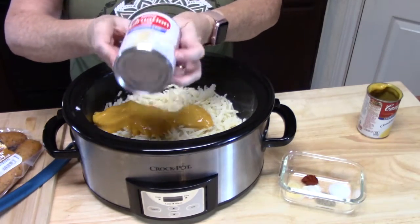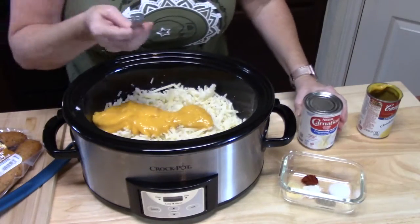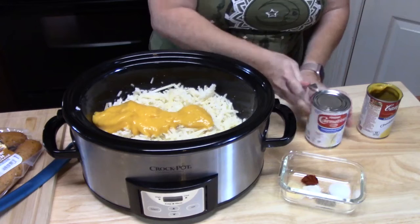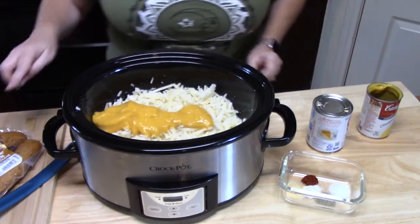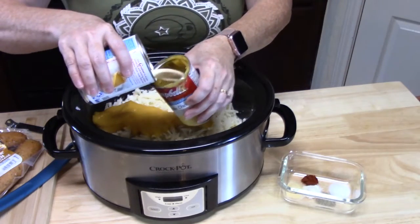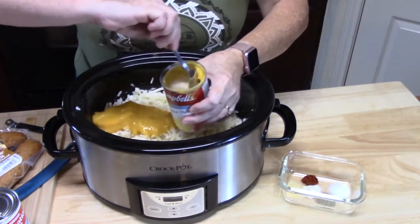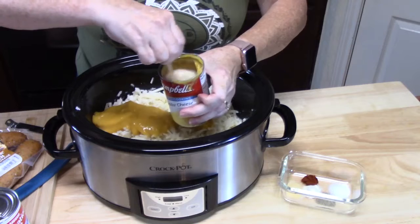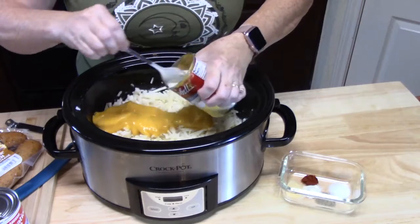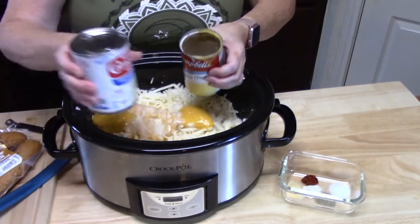My next ingredient is a whole can of evaporated milk. I'm using one of these openers here — big end right there and then a little end here. I'm going to pour it into my soup can just to get some of that cheesy goodness out of there, and I'll take a spoon and carefully stir it up so we can get all that goodness out. We don't want to leave it behind. So I'm going to add that.